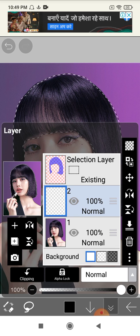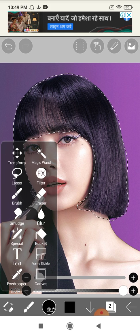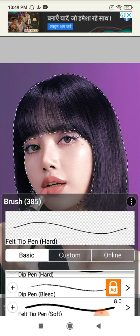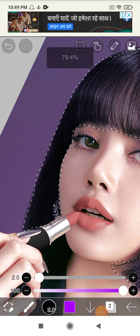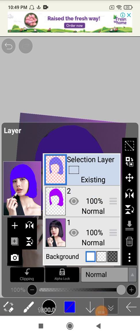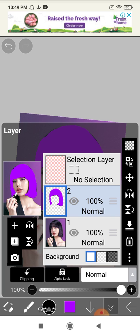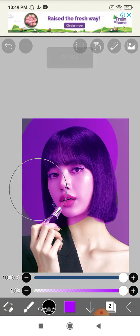I'm done with that. Then click plus and start coloring. Close this and select whatever color you want - I want purple, so I clicked it. Then click on this square option, click on 100 Normal, and select Soft Light. You can see Lisa is now purple.